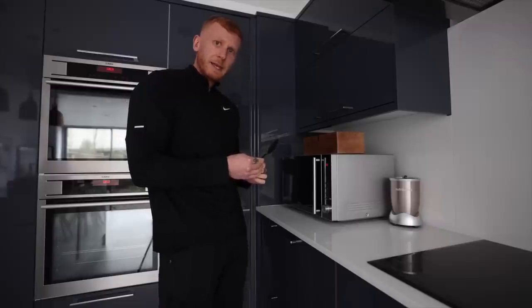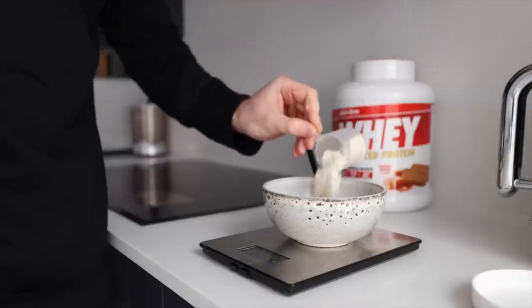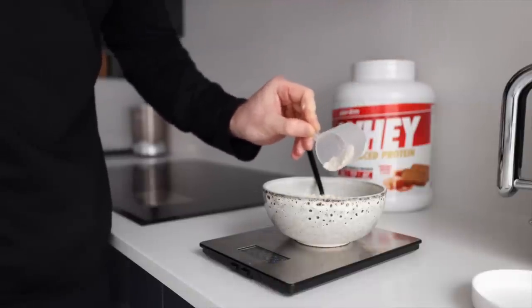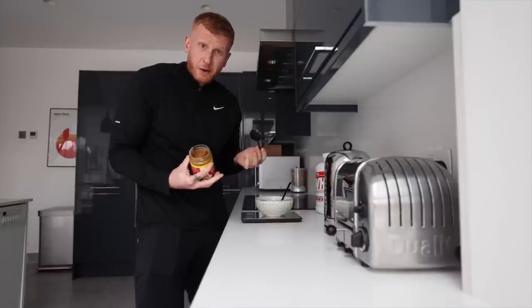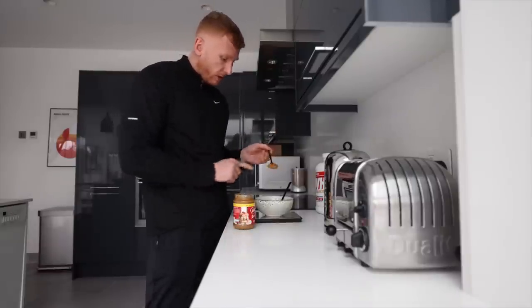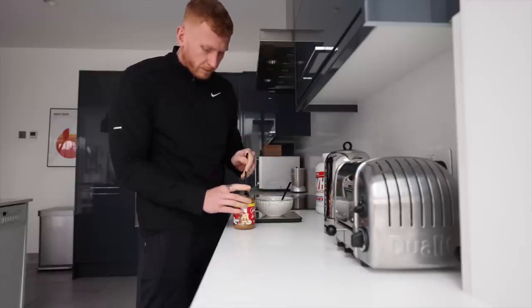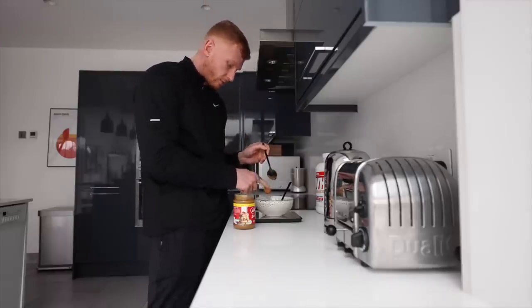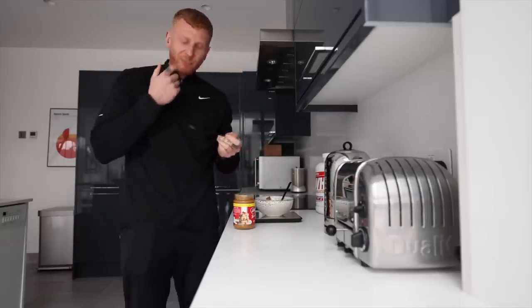That noise means it is cooked. Now it's time to add in your whey protein — I'm having 30 grams today. Next up, we're adding our Biscoff. There's no requirement for a ratio here, just depends on how much you want. I'm not really dieting at the moment, so we'll go just over 15 — a nice big 20 gram dollop.